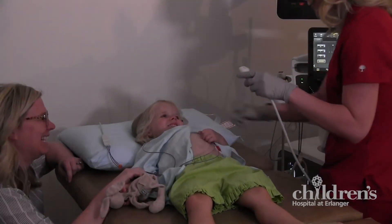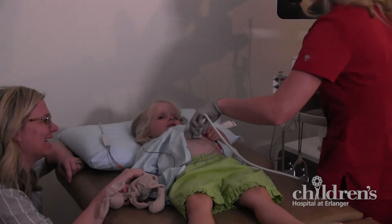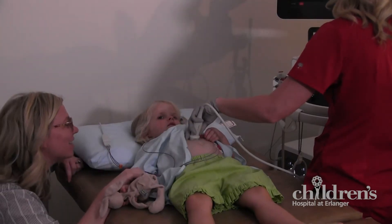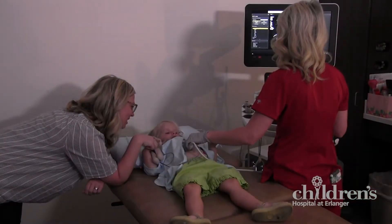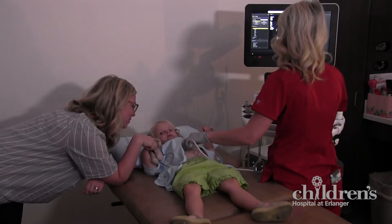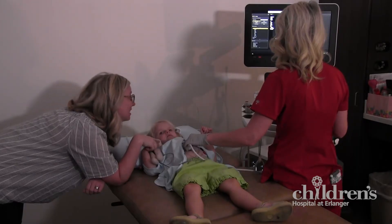The sonographer will then place a transducer, a small microphone-like device, on top of the gel against your skin. This is our camera. The sonographer will move the camera over your chest, abdominal area, and neck. You will feel a little pressure from the camera pushing against you, but it does not hurt.